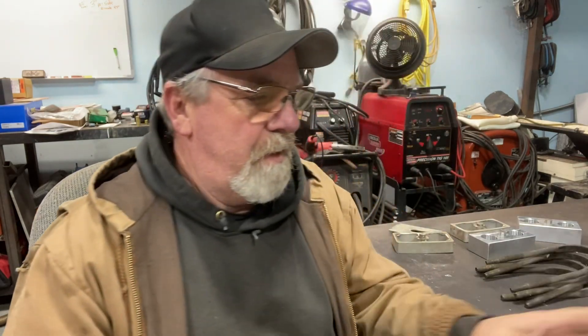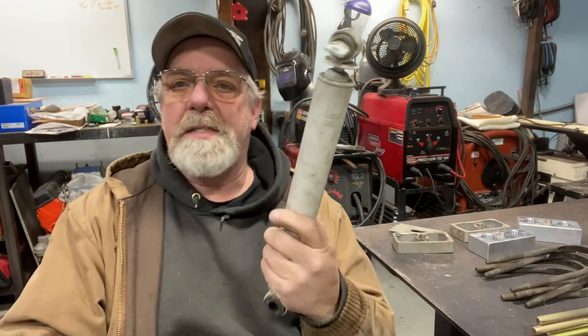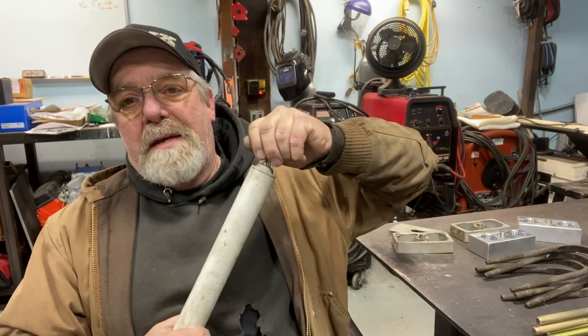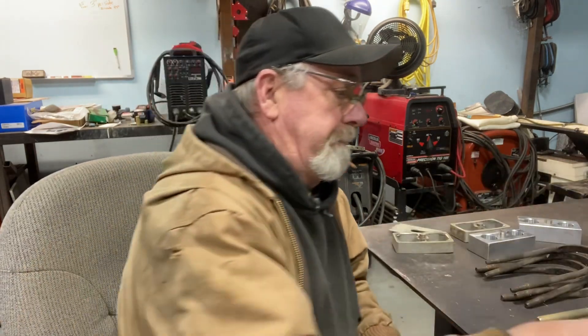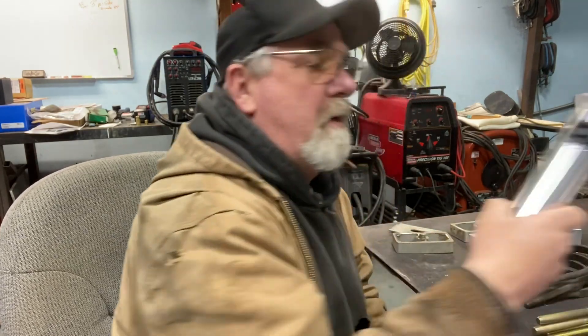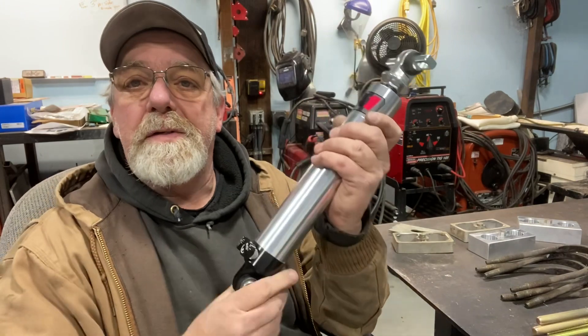These are the Summit shocks that I bought — these were like 20 to 30 bucks apiece and they worked. They worked until I started adding power to it, but they worked pretty good for quite a few years. And then of course the QA1s are the ones I'm going to go to now.